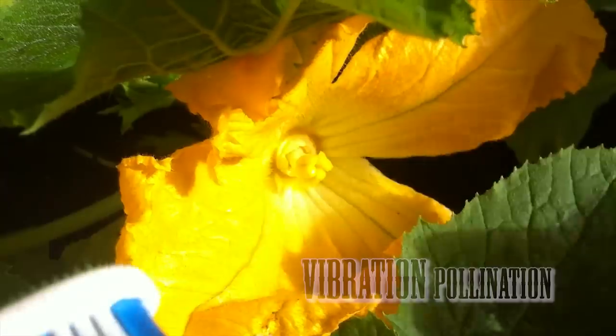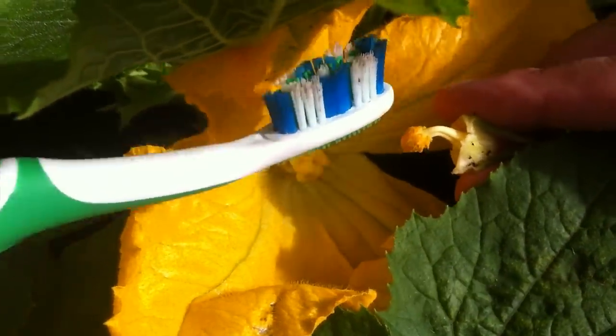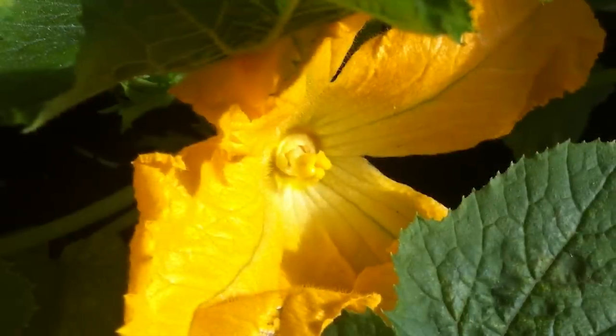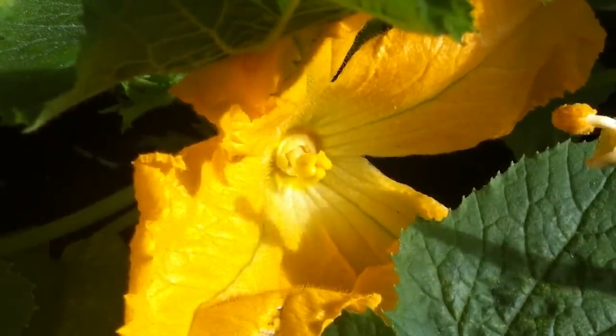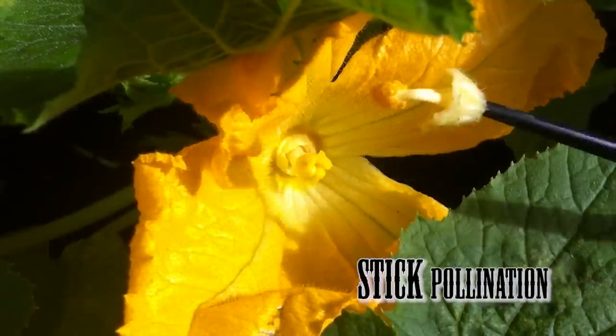The second way I've seen is quite successful: if you have a fresh male flower, you can take the back of a vibrating toothbrush, gently tap it, and this will distribute pollen all over the flower without having to rub it directly into the female flower.